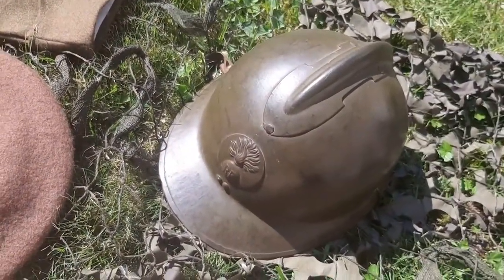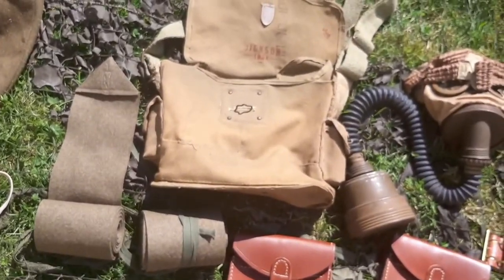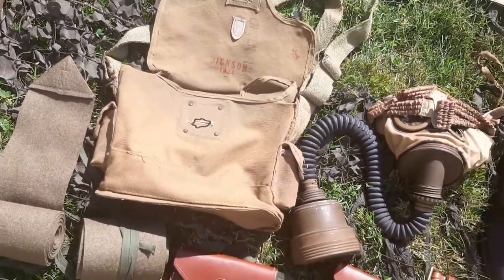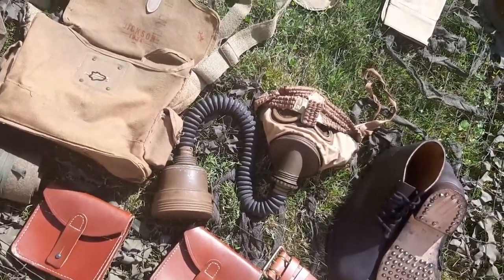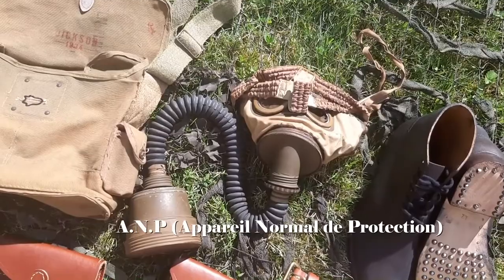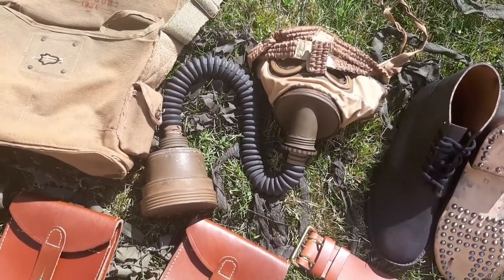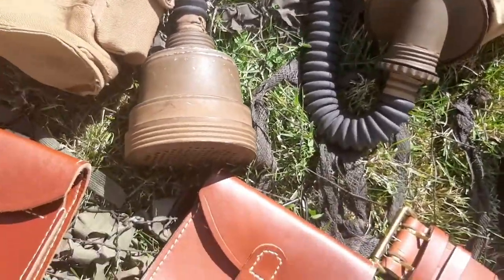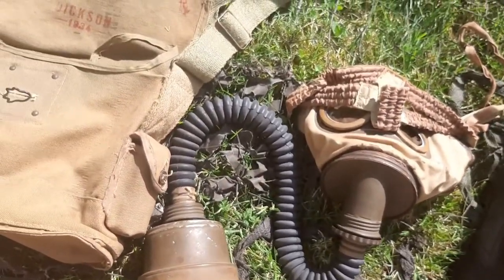Now let's move to the other items — I've shown you guys this in detail before in the other video. This is the gas mask bag, and this is the AP31 gas protection mask.